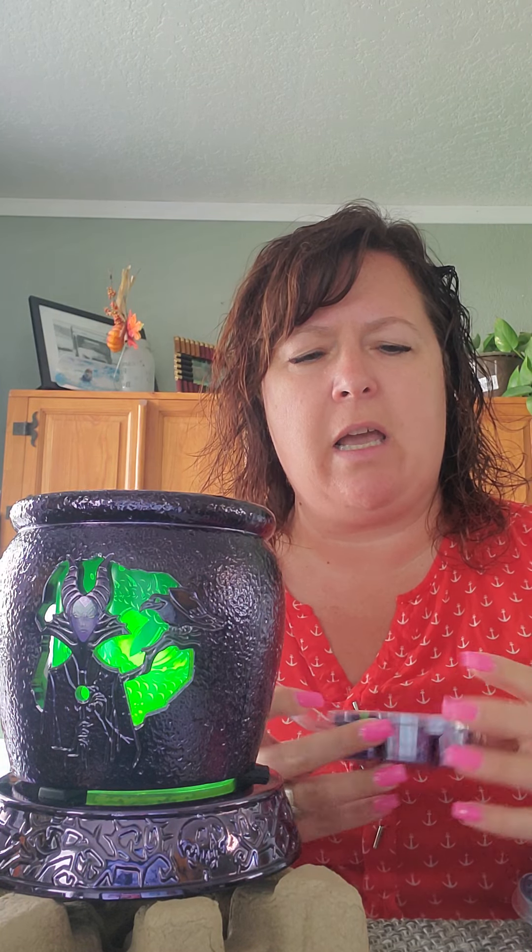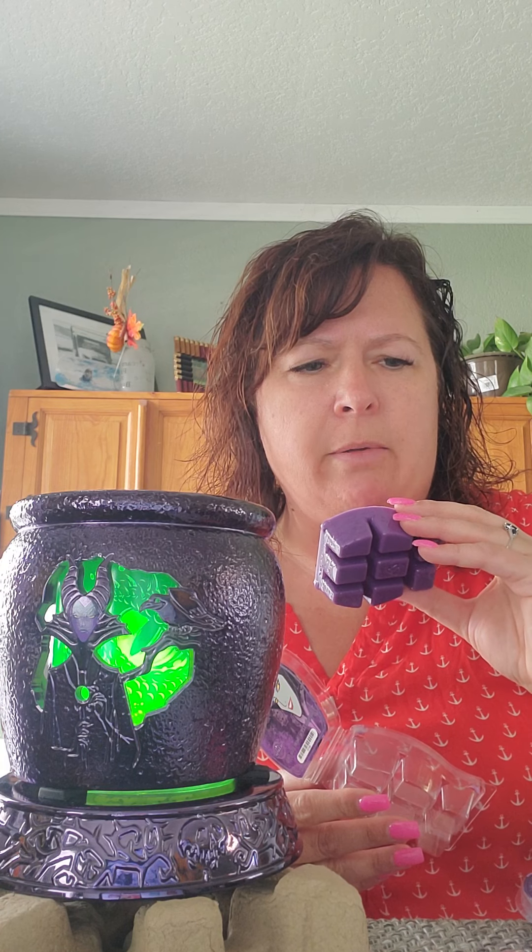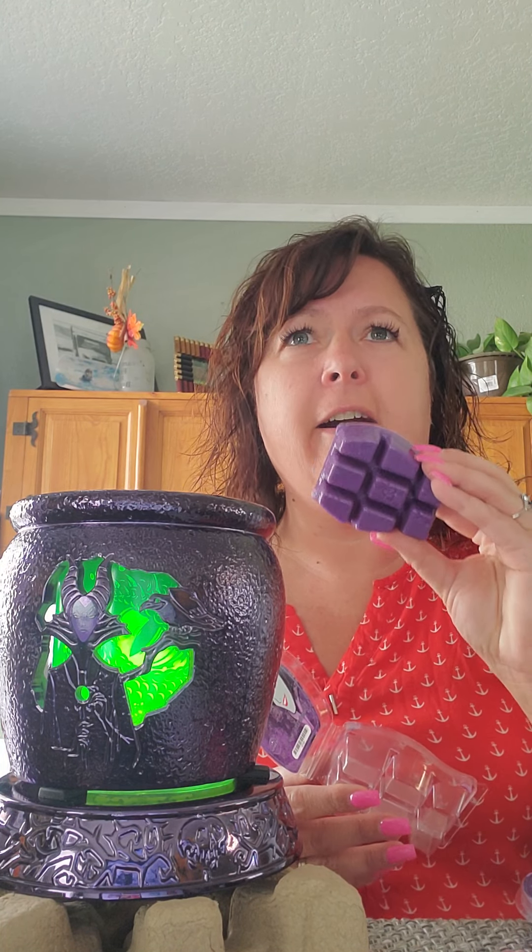There is also a three-pack of scents that you can purchase for $20. The only way you can buy these scents individually at the licensed price of $6.50 each is if you have a Scentsy Club box. Otherwise, you have to purchase them as a three-pack. The three-pack is $20, and it comes in this little book format. I've taken the scents out so I can show you.